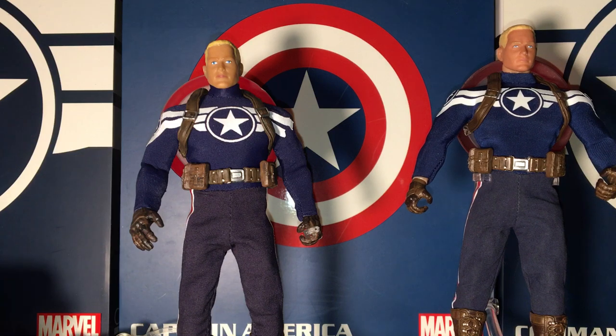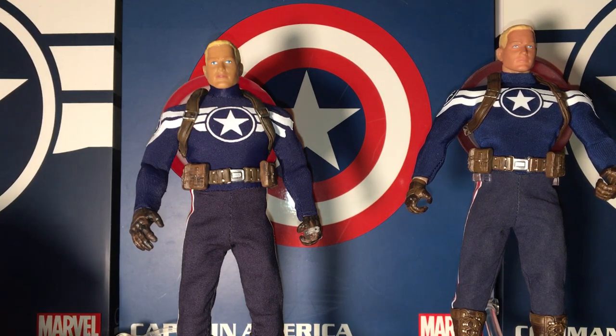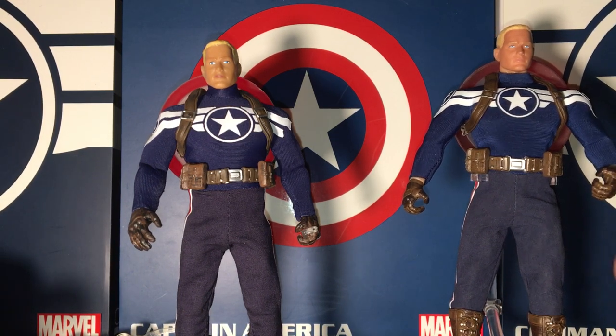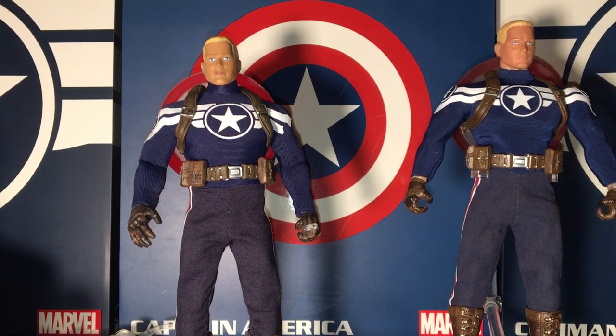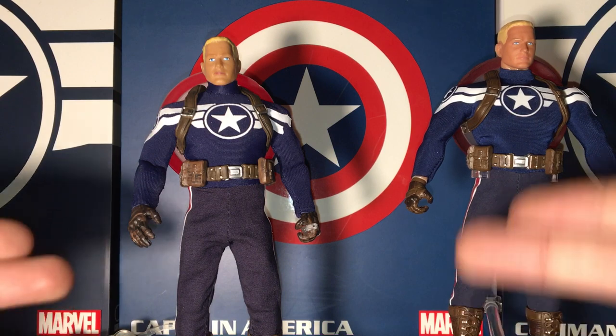I just purchased this figure last week — around Saturday or Thursday — and got it Monday. I bought it for about a hundred bucks. Comparing it to the KO, I paid 30 bucks for that one. So far the authentic is clean and nice, I like it.